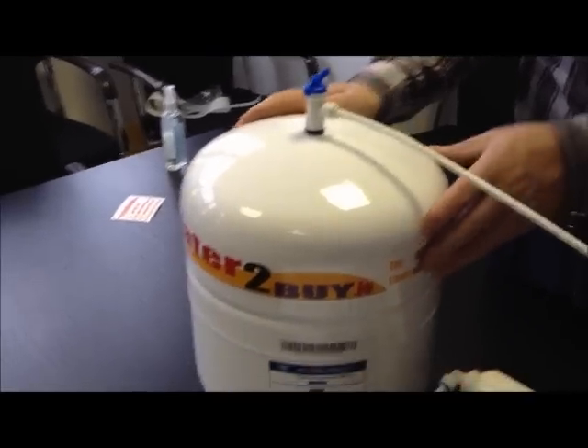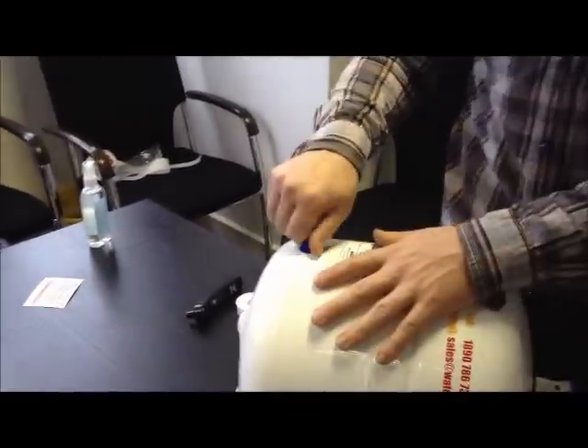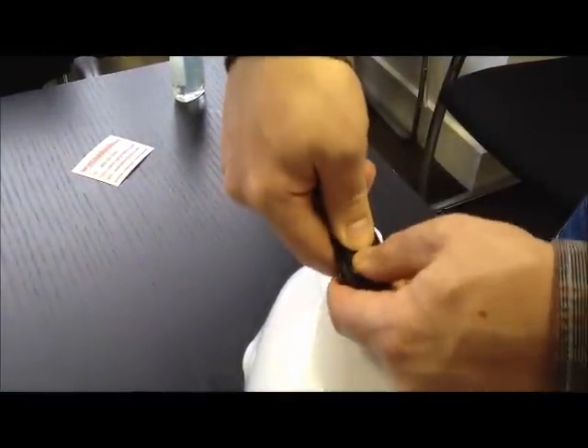Next, check the pressure in the pressure vessel. You can use any standard car or bicycle pressure gauge. Your pressure should be 8-12 psi. If your pressure is low then you can use a car or bicycle pump to increase the pressure.